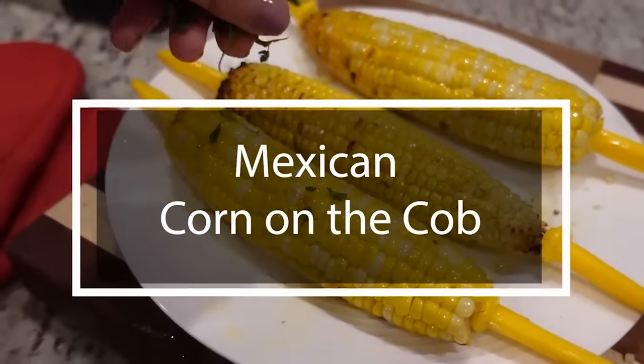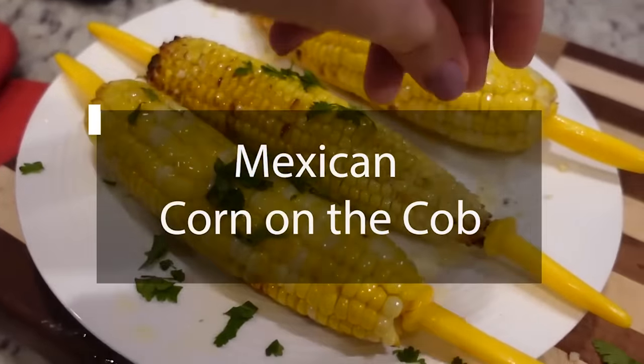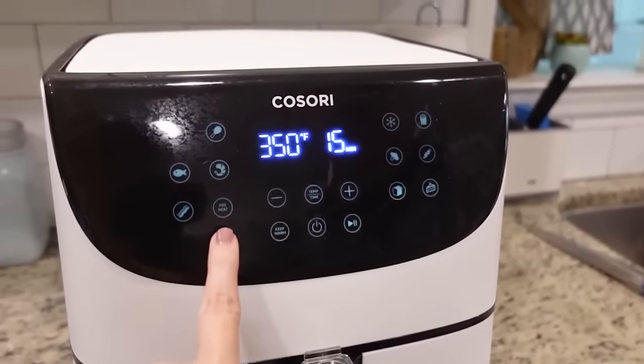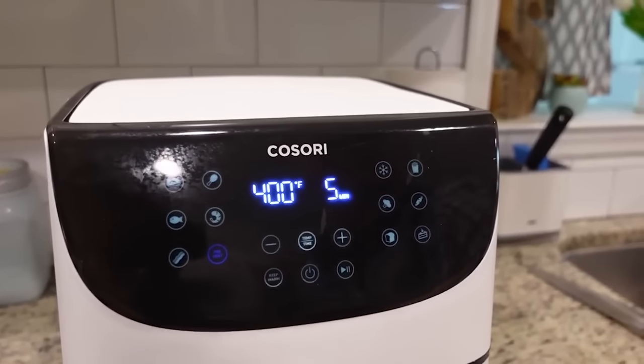Now I'm going to be starting on some Mexican corn on the cob. This is very simple — we've never had corn on the cob in the air fryer so I'm excited to try it. I have a special bonus sous chef who said he wanted to make this and be on camera. The first thing we're going to do is preheat our air fryer to 400 for five minutes.